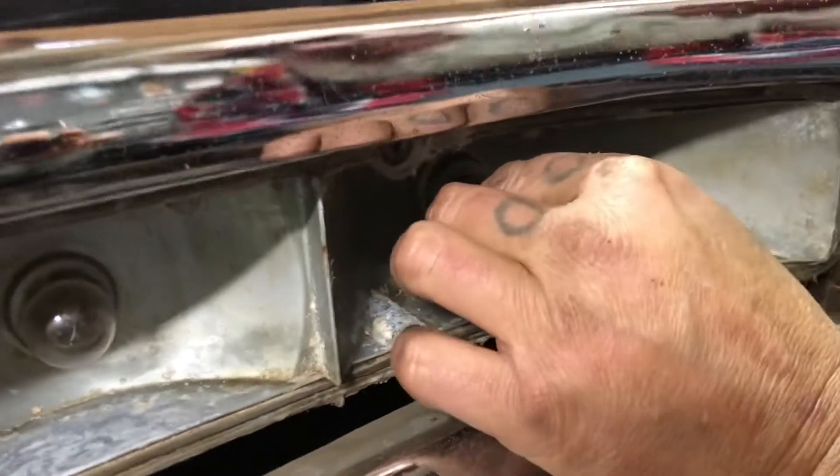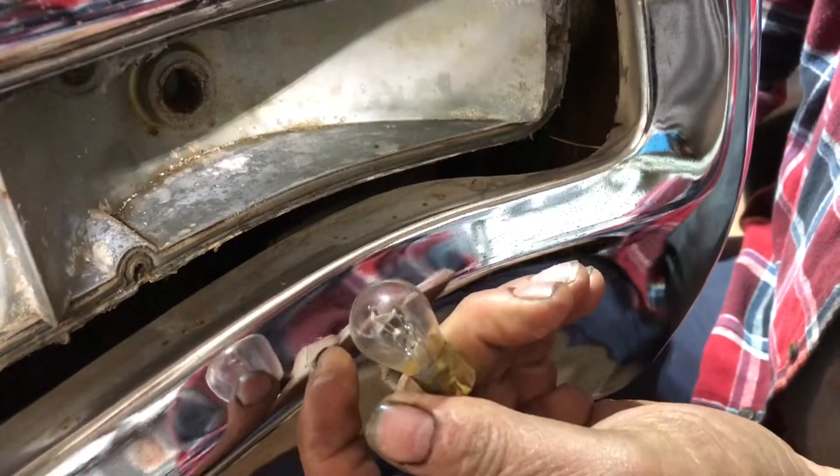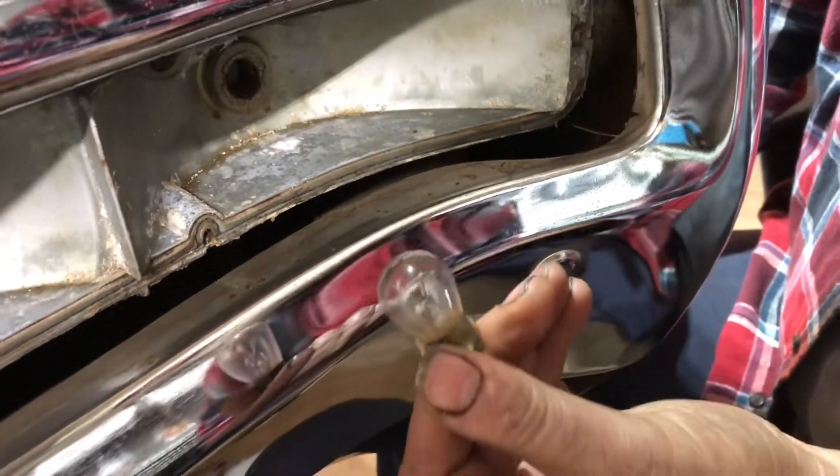Now over here at the backup lights, this is the one I suspect is corroded or bad. It came right out — look at that corrosion on it. That's your problem right there. It's an 1157 bulb, so I'll get a new one, stick it in, and we'll see what happens.